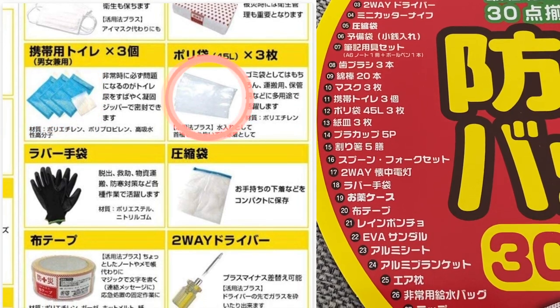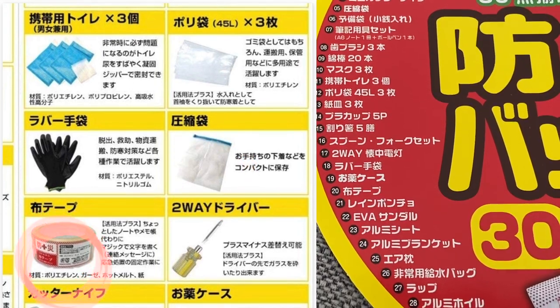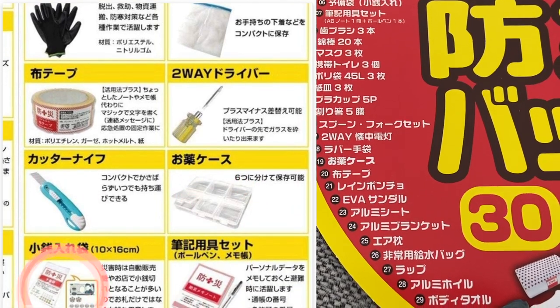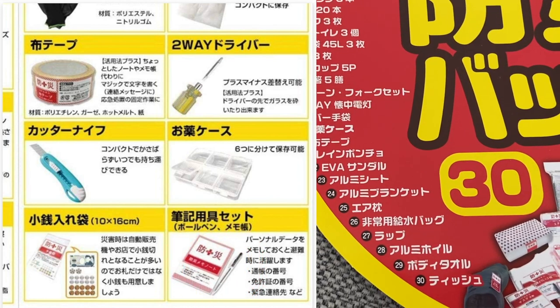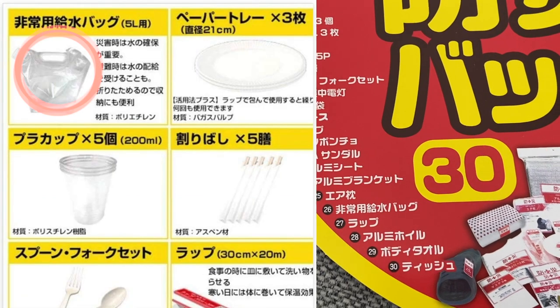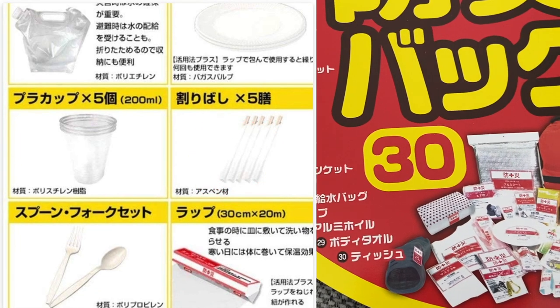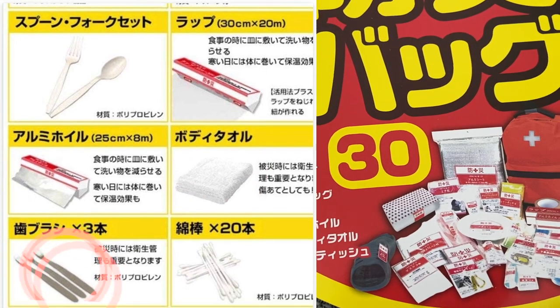Three portable toilets, three 45-liter plastic bags, a pair of rubber gloves, a netted bag for extra undergarments, tape, a two-way screwdriver, an exacto knife, a medicine case, a money bag for coins and cash for vending machines, a personal data and memo file for copies of your zairyu card and passport, an emergency water pack, three paper plates, five plastic cups, five pairs of disposable chopsticks, a spoon and fork set, plastic wrap, aluminum foil, a body towel, three toothbrushes, and 20 Q-tips.